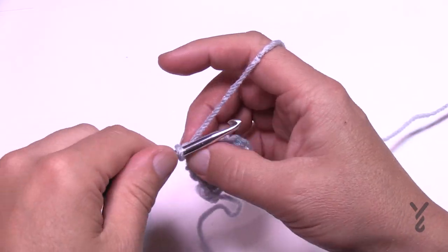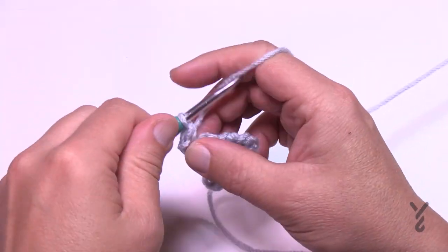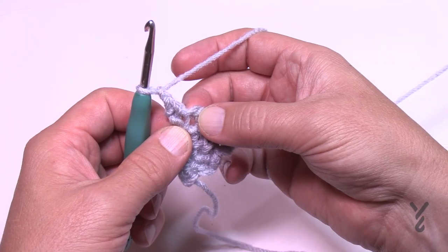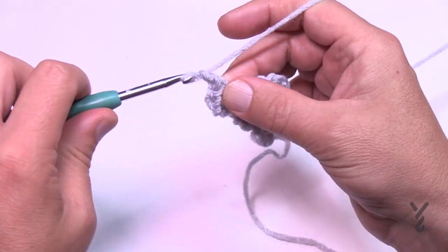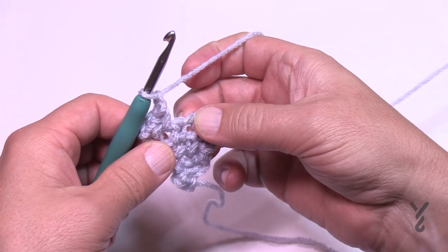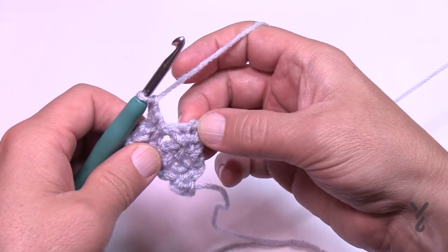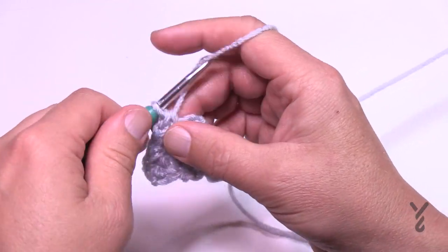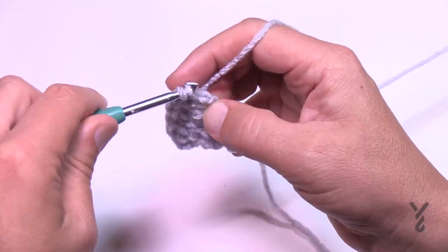In row number five, chain one and single crochet in the first stitch. Chain one — you're doing an increase — so go immediately to the first chain one space you'll run into and single crochet. Chain one and then single crochet in the next chain one space, chain one, single crochet in the next chain one space — that's the one just before the corner. We're still increasing, so chain one and then single crochet in the last stitch. That was row number five.